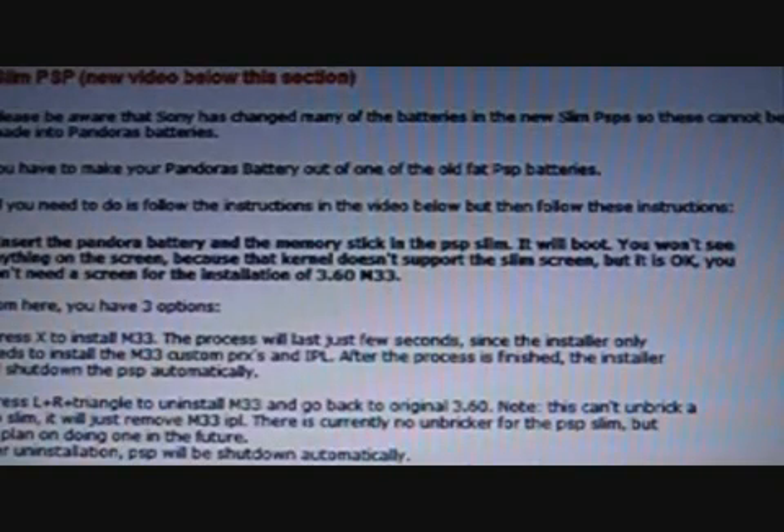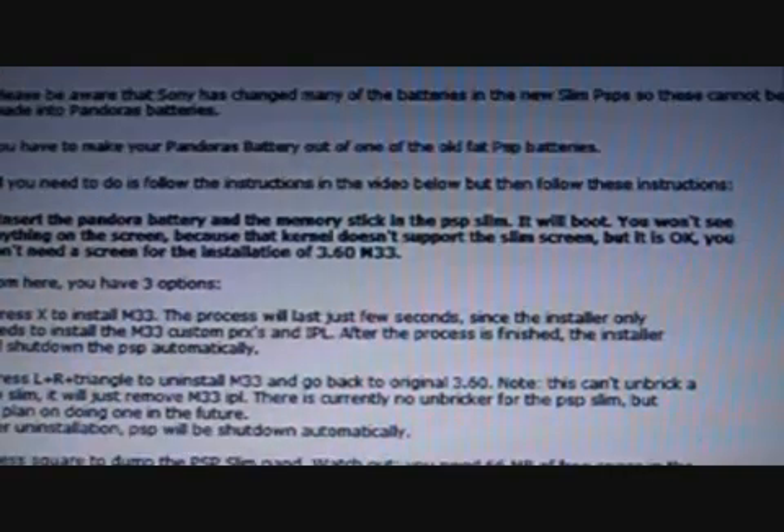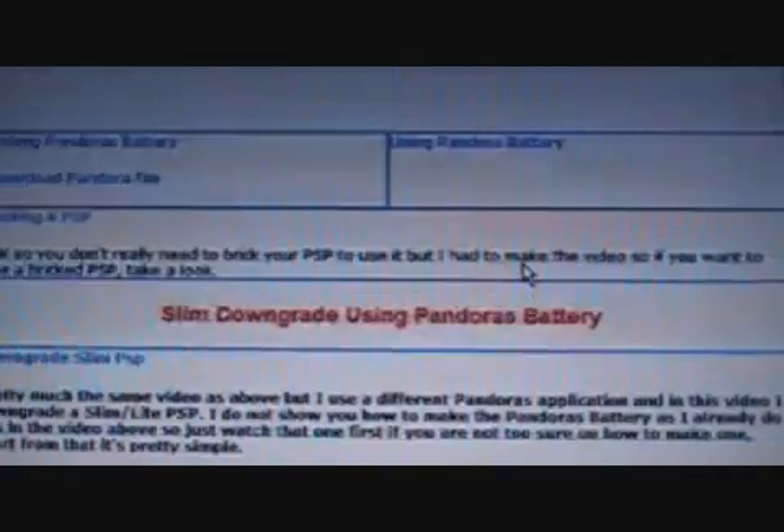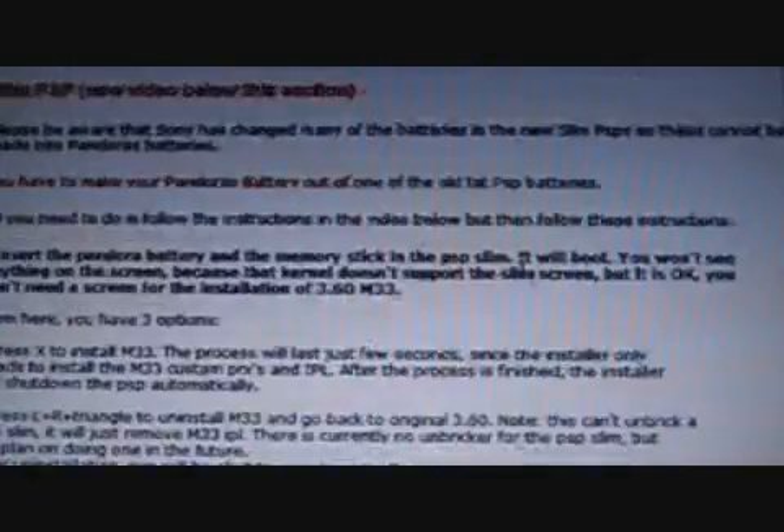We've sent batteries over to the US and to the UK, which is basically on the other side of the world. Down here is another Pandora's battery video for the slim PSP, because they require different Pandora's batteries.